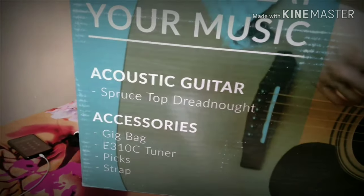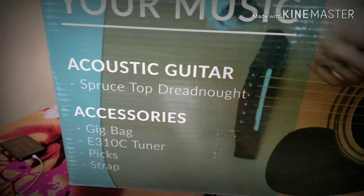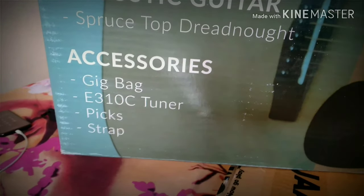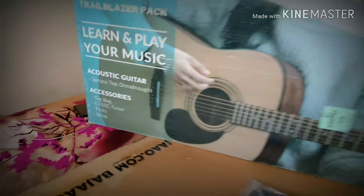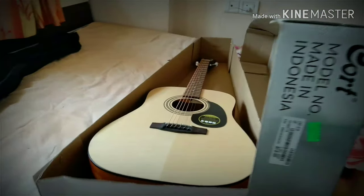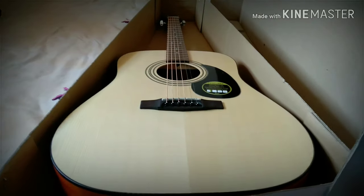You can see that the acoustic guitar is made of a spruce top dreadnought; there is a kickback tuner and a big strap pin. This is how it looks when you open the guitar box — isn't it amazing?